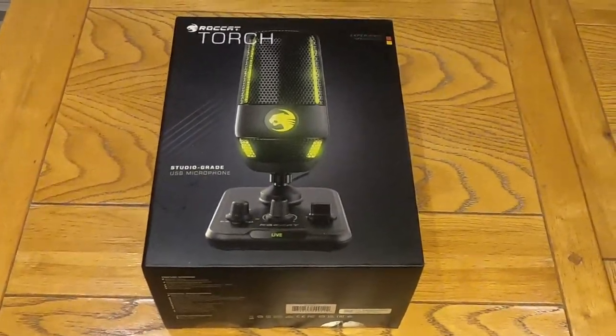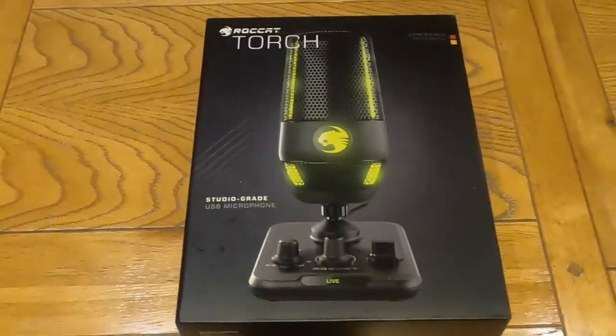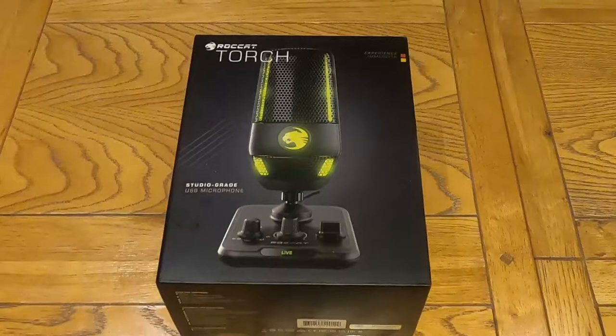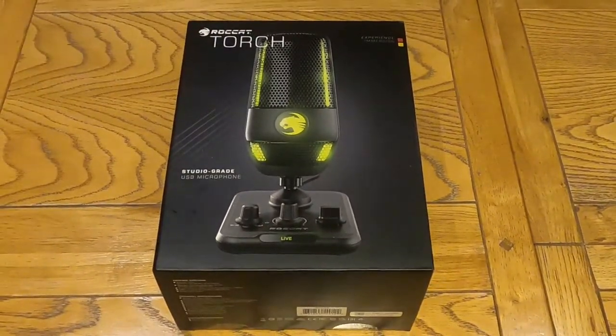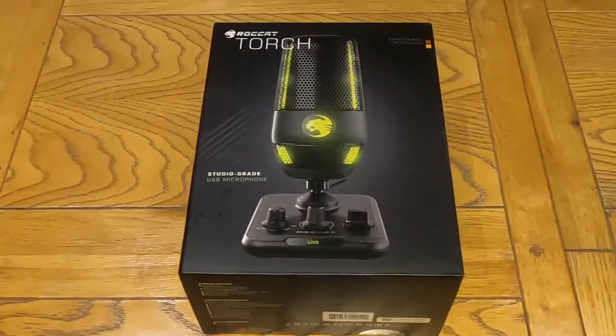I'm just gonna see what this thing sounds like. I've been meaning to do this for ages. Just move it over a little bit here. We have the Rocket Torch studio-grade USB microphone.